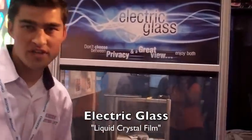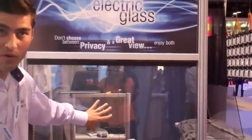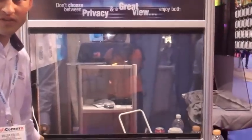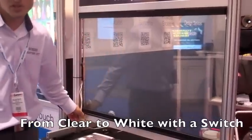It also provides sunshade and protection from UV, etc. So this is its clear state. When you apply power it will go clear. And then if the power is removed for any reason, whether instantly or otherwise, it will always return to its natural state, which is white.